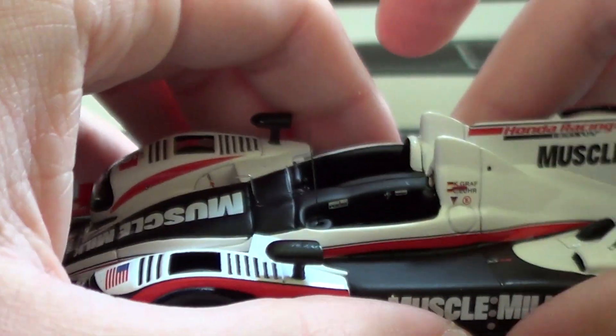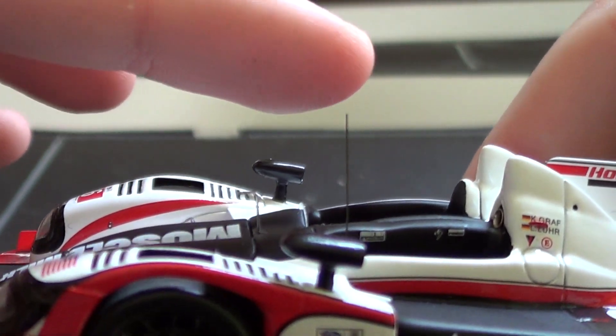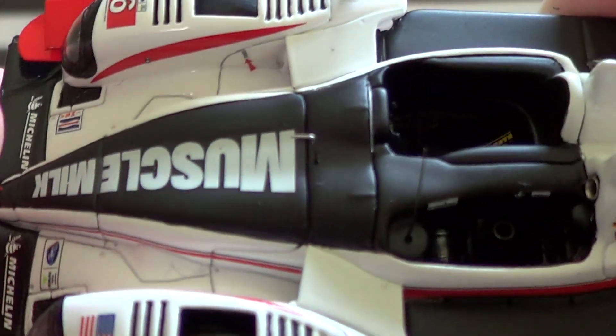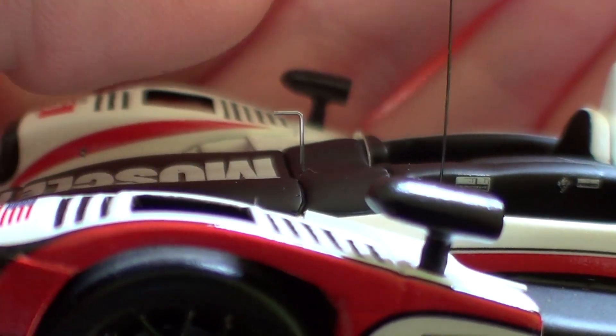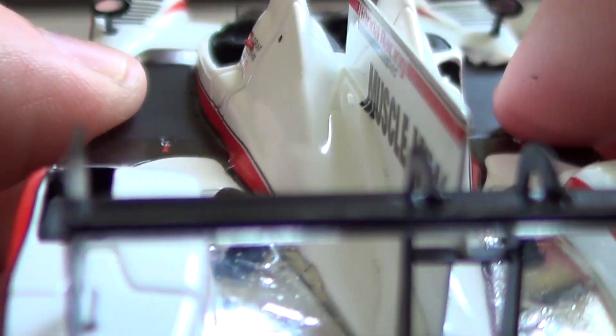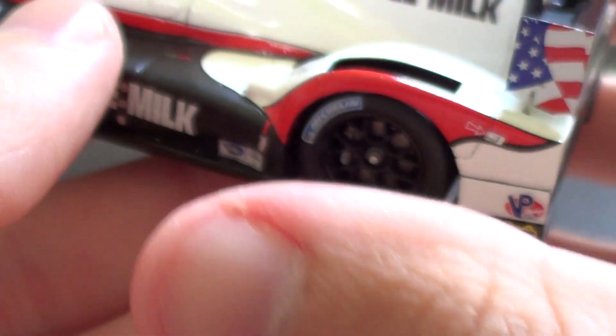I actually really did fall in love with the American Le Mans series. At one time it almost overtook IndyCar for me. There's a little radio antenna there and I think this is a little adjuster for maybe the front aerodynamics — I don't actually remember what that's called, so if you're a big sports car person, let me know. The mirrors actually do have mirrors in them.